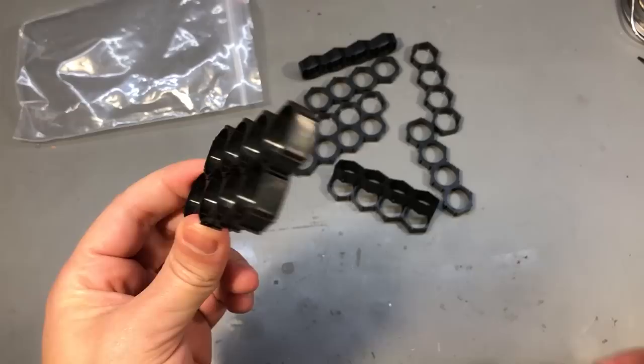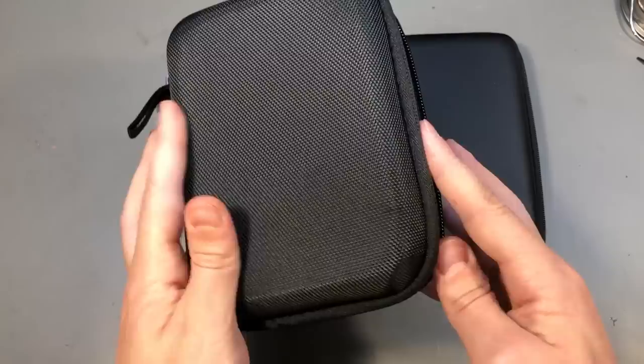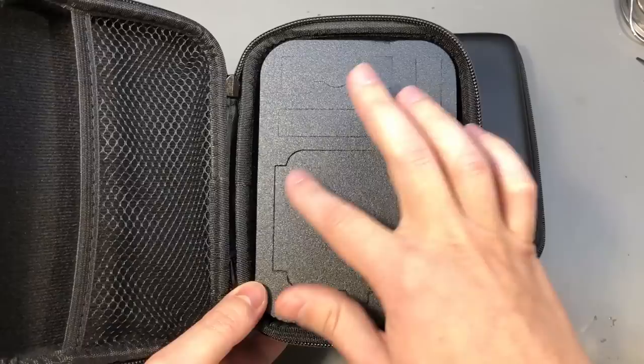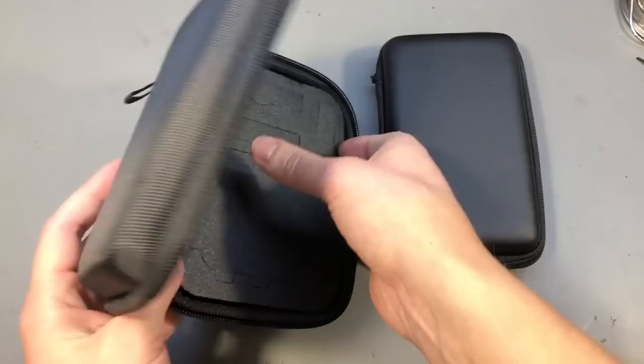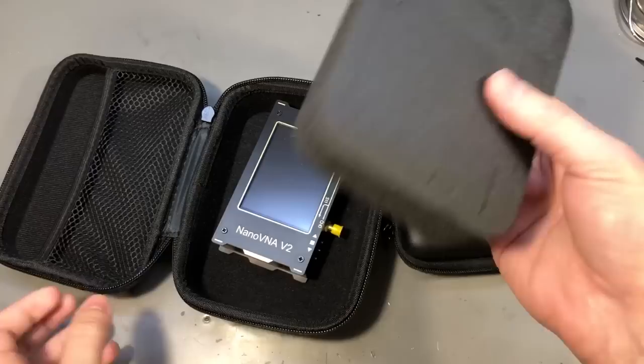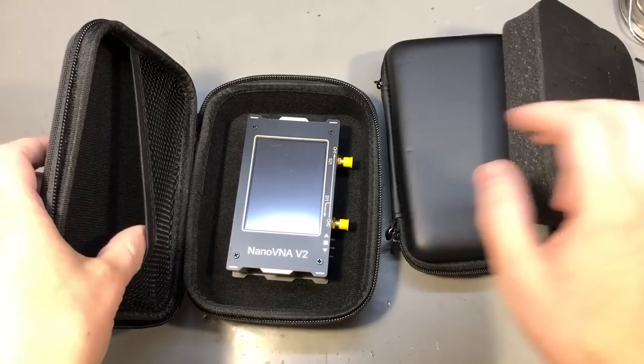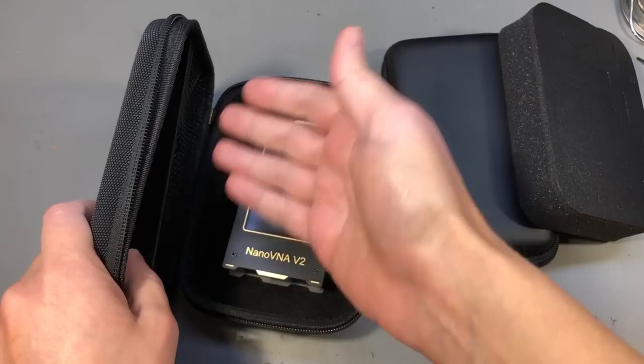Next item is a hard shell EVA carry case which I believe is designed for a GoPro and some accessories. It comes with this foam insert that is already pre-cut with sections that I believe will fit a GoPro and its accessories, and I found that this works great for a nanoVNA. You can get rid of the foam insert completely, or you can cut it to fit the nanoVNA and its accessories. There is also plenty of space in here where you can put a stylus, a charging cable, or other connectors.